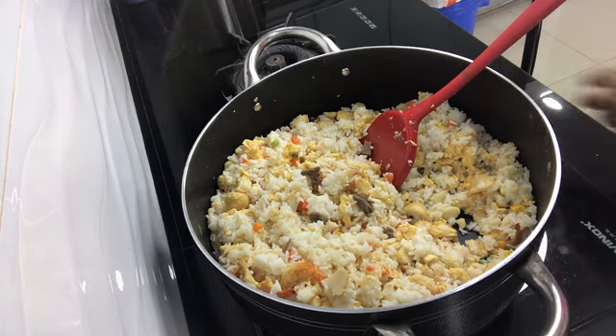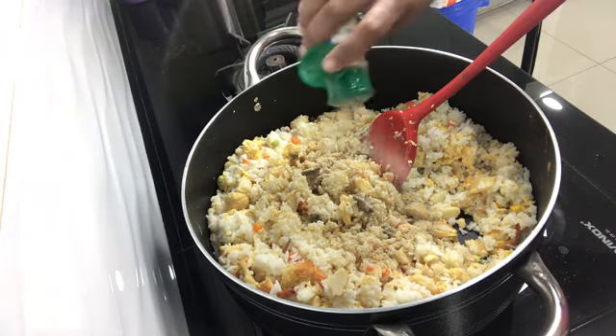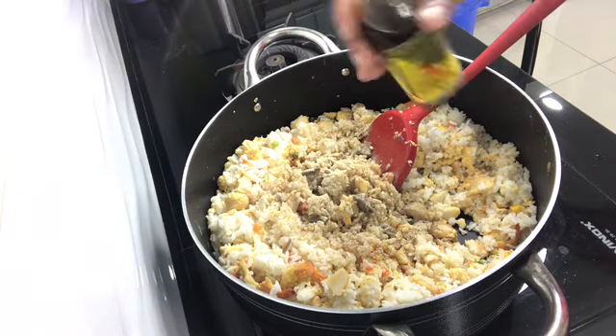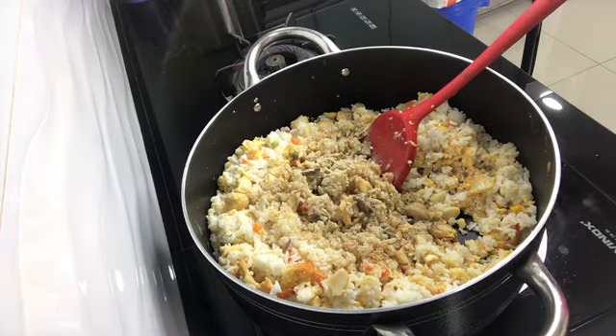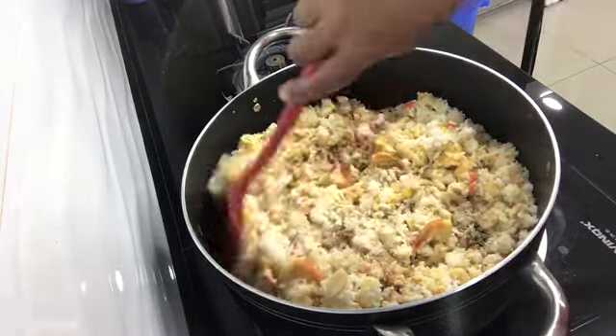There is no spicy rice in the fried rice. We add white pepper, 1 tbsp of sesame oil, 100 tbsp of fish sauce. Let's add the chicken stock.